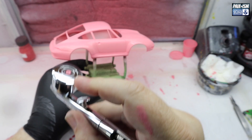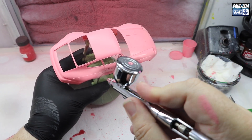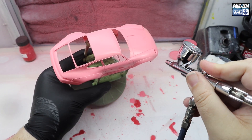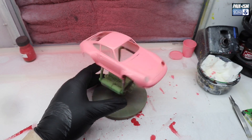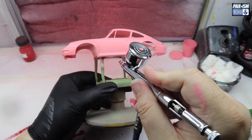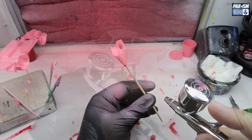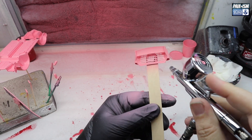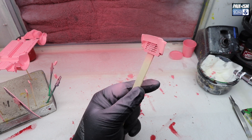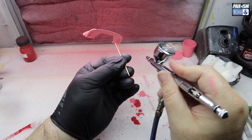I've never had a 0.3 Revolution before, so it's interesting to see how it performs. It did work very well on the Aston but just took a little bit of getting used to, because all airbrushes spray differently. The Apexes are not relegated - I've just got a few different tools in the arsenal now and will continue to use them. But I am getting better paint finishes - I can't argue with that at all.